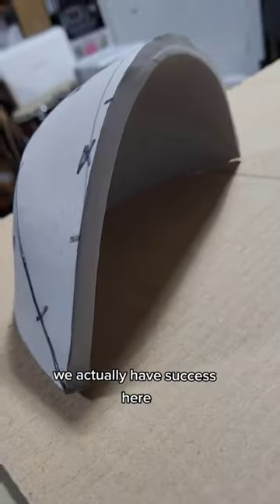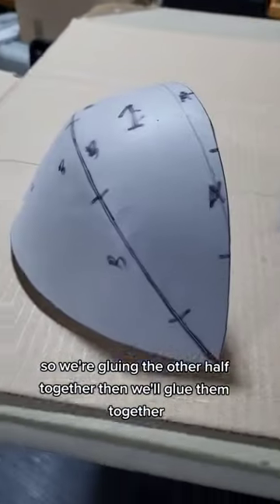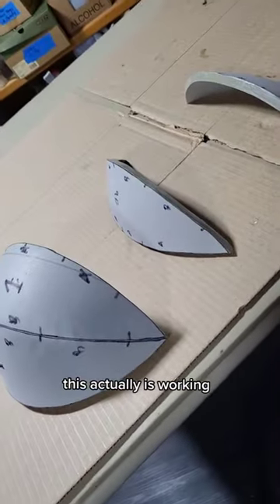Holy guacamole, we actually have success here — that is a half dome, ladies and gentlemen! So we're gluing the other half together, then we'll glue them together totally once they're dry. I am so excited, this is actually working.